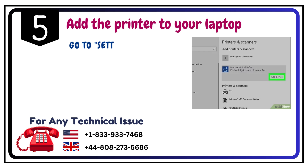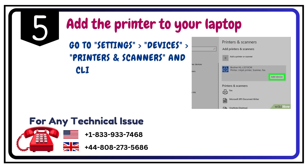Step 5: Add the printer to your laptop. Go to Settings, then Devices, then Printers & Scanners, and click Add a printer or scanner.